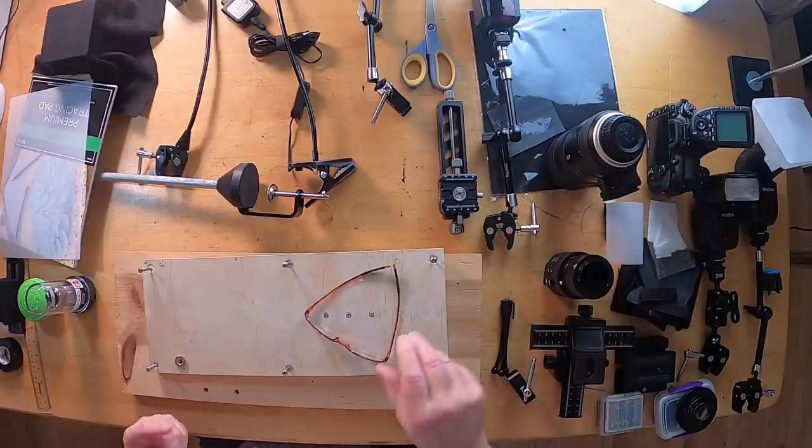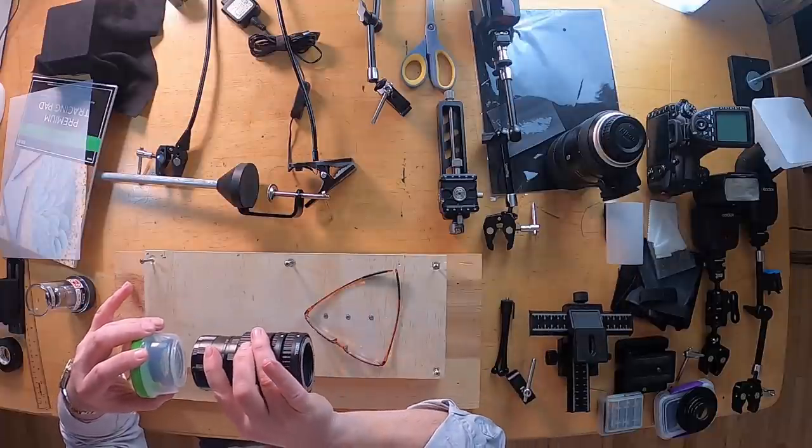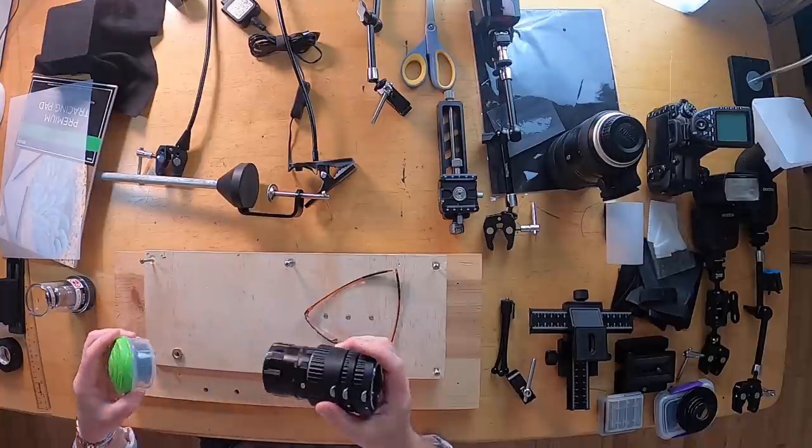But I'm guessing that more of you have a 200mm lens than have a Raynox. A fair number of folks confident enough to buy a microscope objective probably already do a fair bit of photography and have a 70-200 of some kind. When you use a 200mm lens as your relay lens, you don't need any bellows or extension tubes — whereas if you were using the Raynox, you would need a set of extension tubes separating the camera from the relay lens.